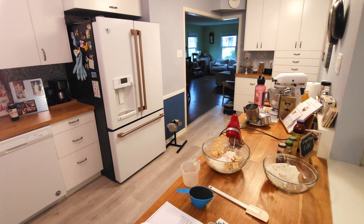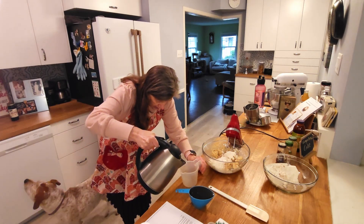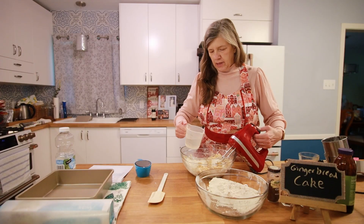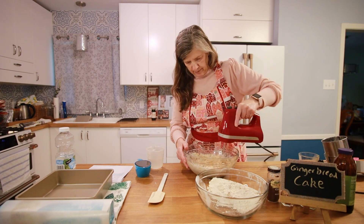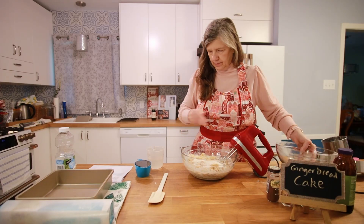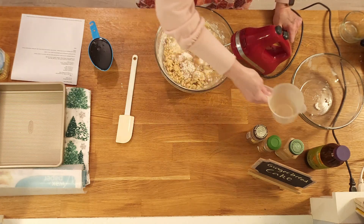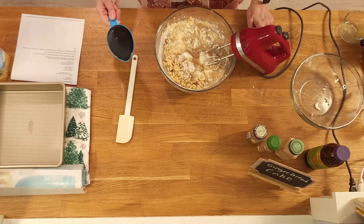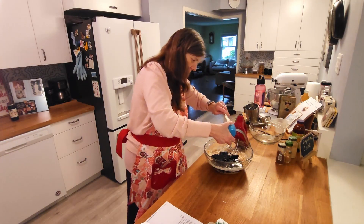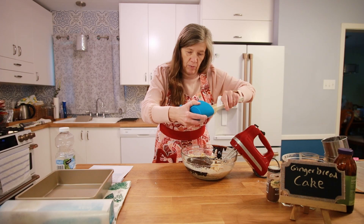I boiled it in my tea cup, so I'm going to grab that. I wanted to leave it boiling as long as I possibly could. I'm going to put in some of the hot water, then the rest of the flour, the rest of the hot water, and a cup of molasses. Any kind of molasses will do — you don't have to use a specific brand. I know some people have a preference, but I don't.